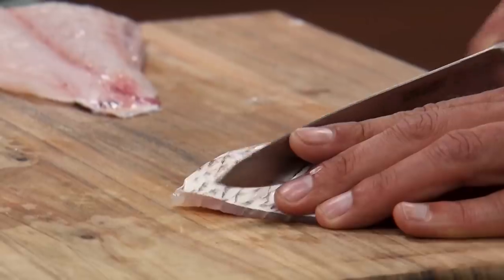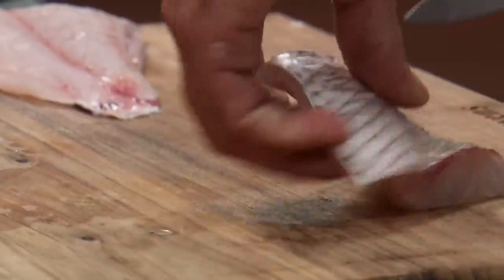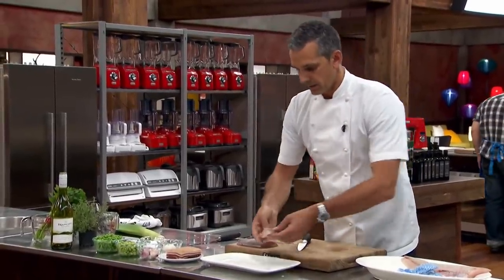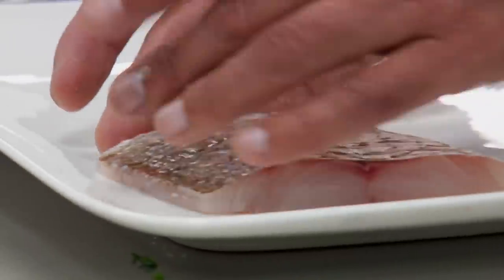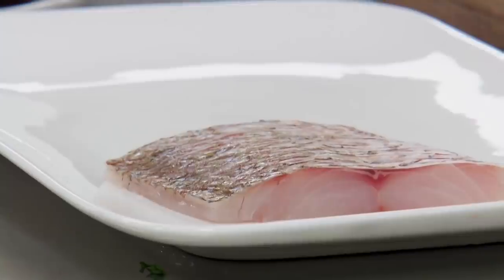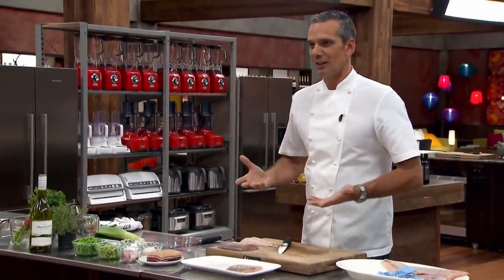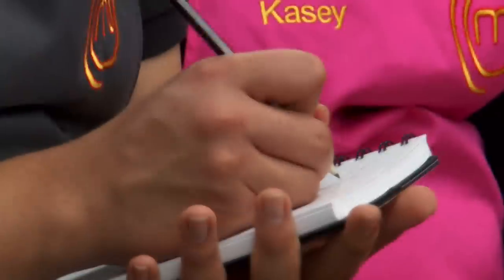Not too deep into the fish, but reasonably deep in there though. That's really going to allow the oil to get inside and allow my fish to crispen up. And that's what I envisioned seeing when this challenge starts — I just want someone to come up with that and put it in front of us and cook it like that, because that is amazing. It's delicious.